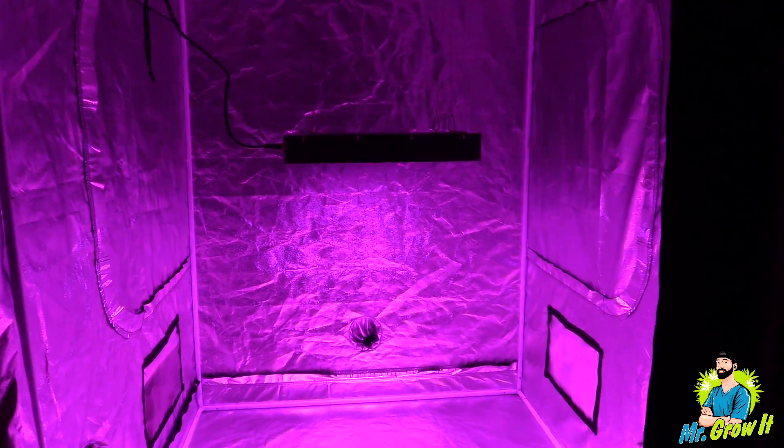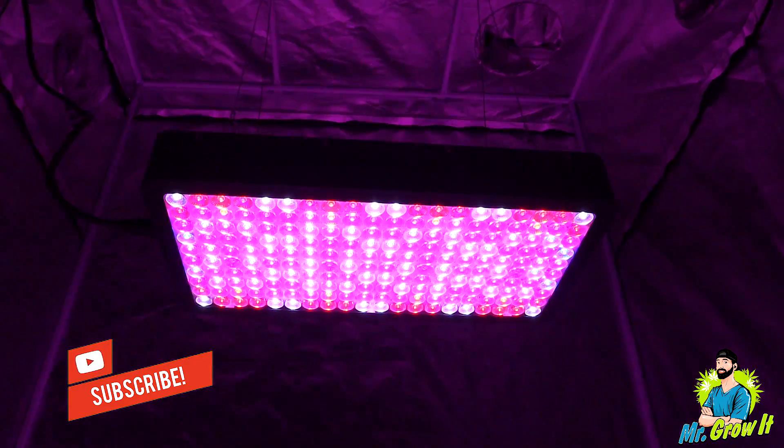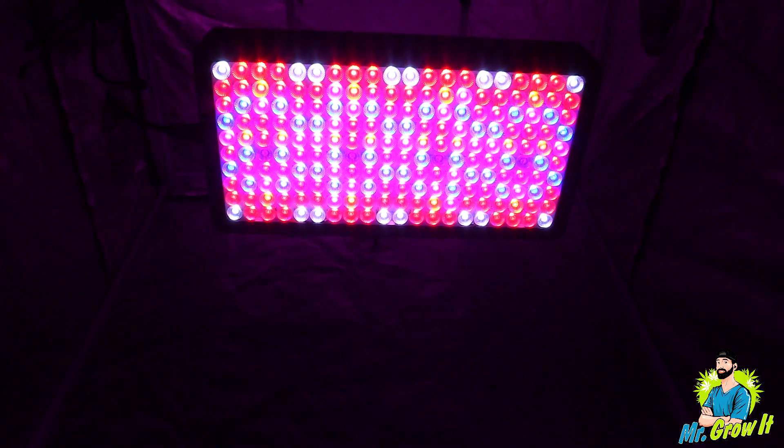What do you think of these measurements? Let me know in the comment section below. Click that subscribe button if you haven't already, and click the bell to be notified when I release a new video. That's pretty much it for this video guys — if you enjoyed it please click that thumbs up.